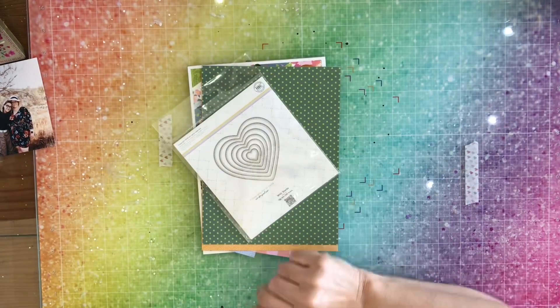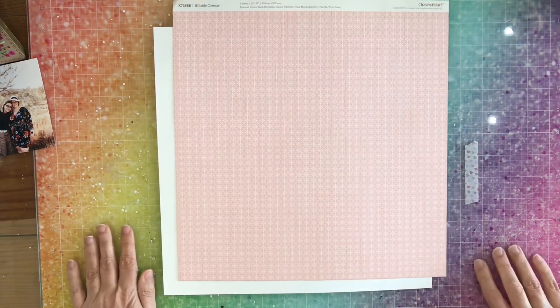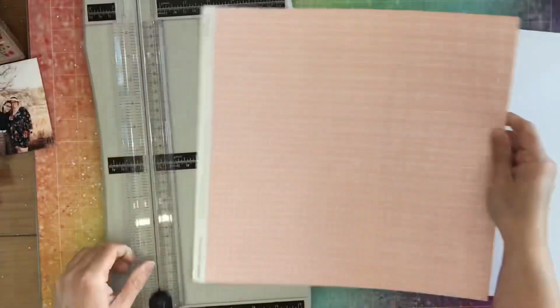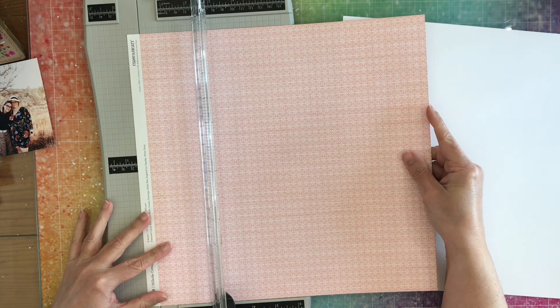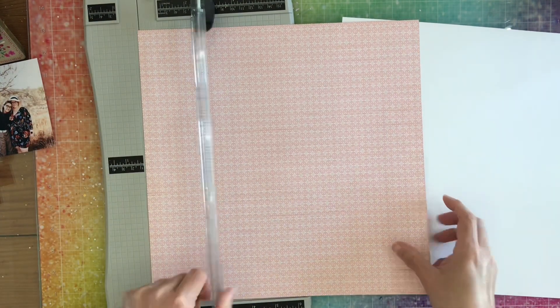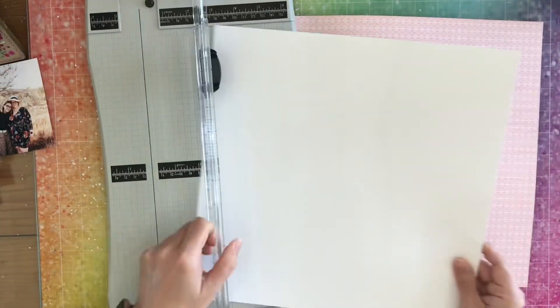My dog came in and was panting all over the place, so I had to stop recording and now I'm recording again. I have this Close to My Heart paper — I don't know when it's from or what pack it's from. I just put it in with my pink papers because I liked the pink side of it.